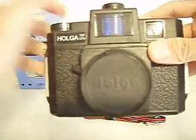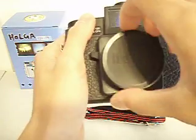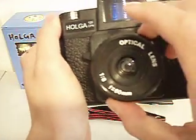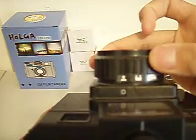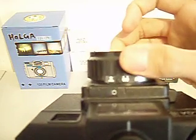All of those brighten up your picture. Here's the lens cap — let me take that off. The Holga 120 CFM has a manual lens. As you can twist it here, it has outdoors, group, portrait, and smaller group settings.